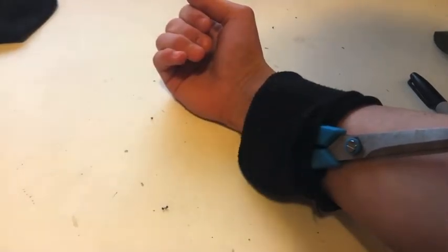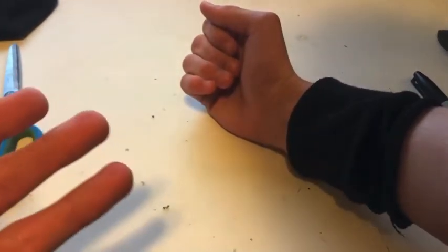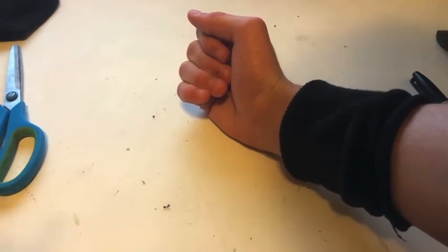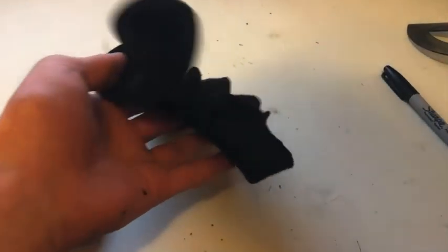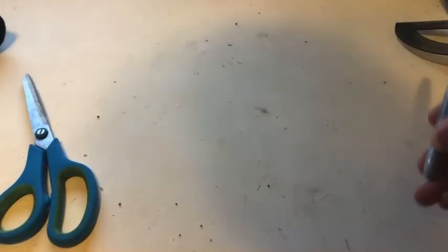You can make it a lot bigger or smaller depending on the gadget you have. As I said before, this works for a phone, an iPod, a wallet, keys, or whatever — it's just a storage thing. Put it up on your bicep. That's the armband DIY, made out of scissors and a sock — try to use an old sock, not a new or expensive one — and optionally a permanent marker.